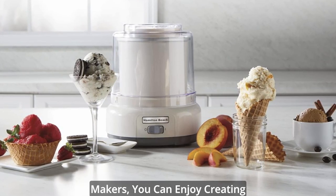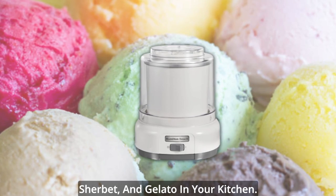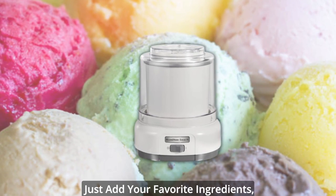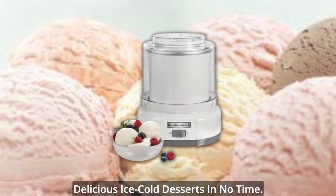With Hamilton Beach Ice Cream Makers, you can enjoy creating homemade ice cream, frozen yogurt, sherbet, and gelato in your kitchen. Just add your favorite ingredients, sit back and relax — you'll be scooping delicious ice cold desserts in no time.